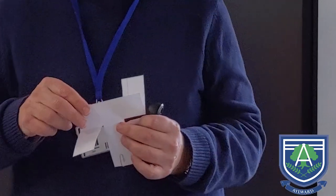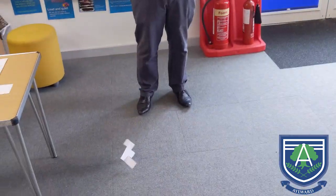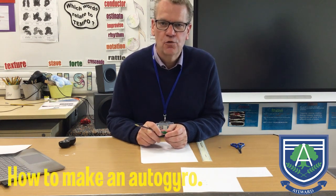This is an autogyro, and the great thing about the autogyro is the way it spins around. Now I want to show you how to make an autogyro that spins around. We're focusing on following instructions and I want to show you how to make one.